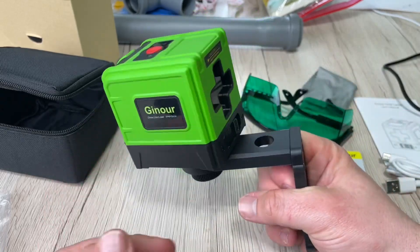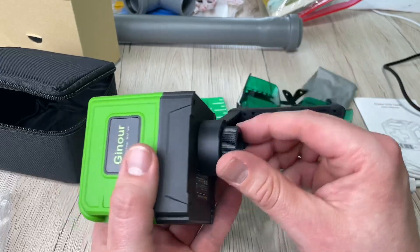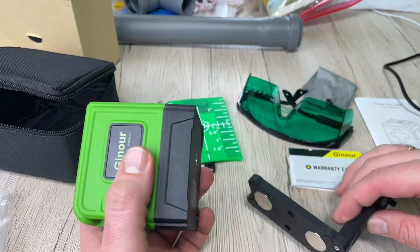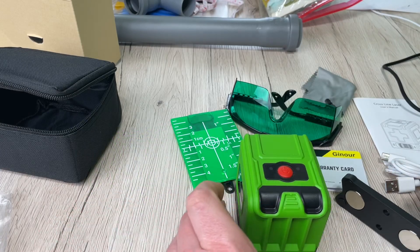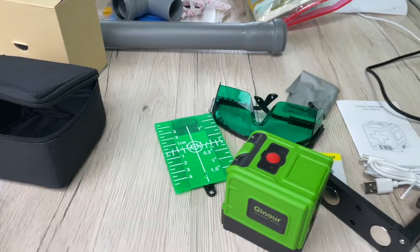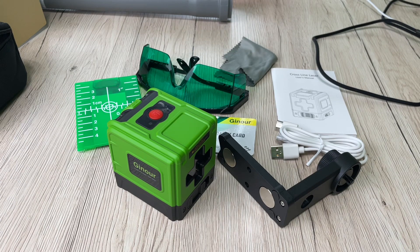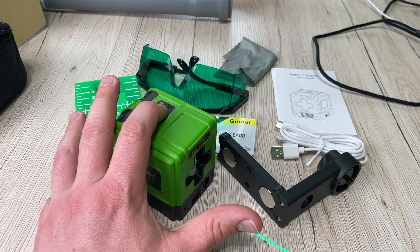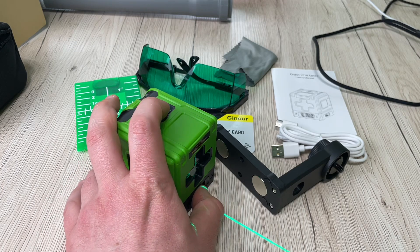The laser level has a wide range of uses. In horizontal line mode, you can quickly complete tile laying and interior design. In vertical line mode, it's ideal for wallpapering — the laser projection leaves no mark on the wall, making it easy to operate. In cross line mode, the horizontal and vertical lines project simultaneously, which is convenient for installing mirrors, shelves, and hanging photos.